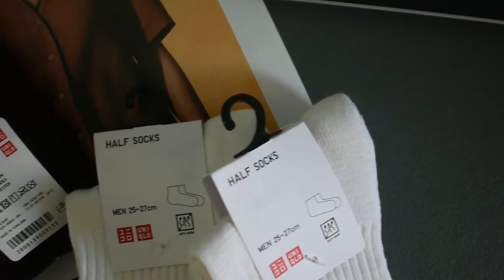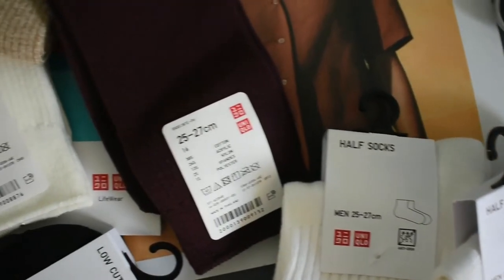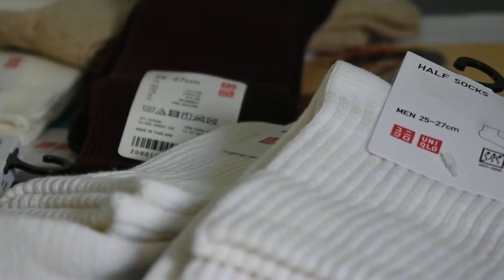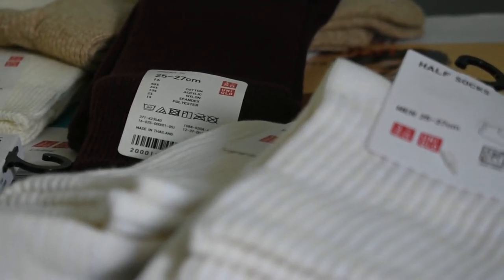Hey everyone, welcome to the video. Today we'll be looking at a variety of socks I recently picked up as an initial attempt to redo different aspects of my wardrobe. I decided to start with my socks because socks are relatively more affordable than other pieces in one's wardrobe.